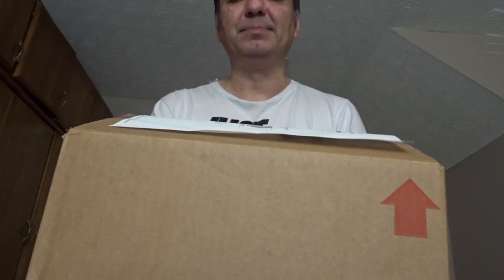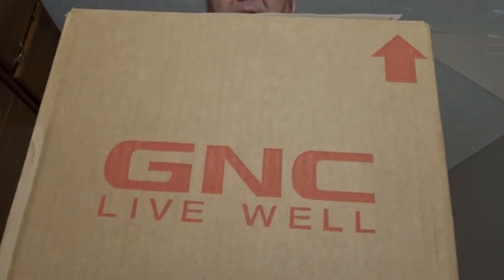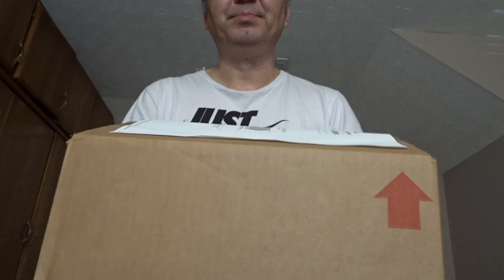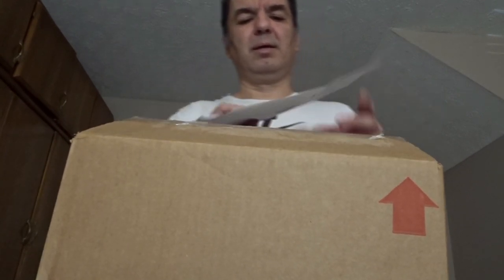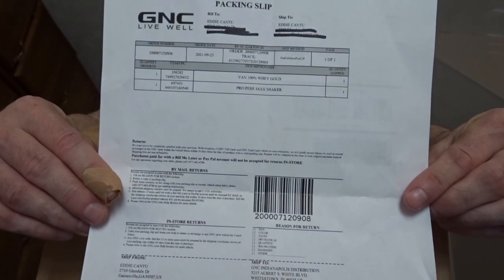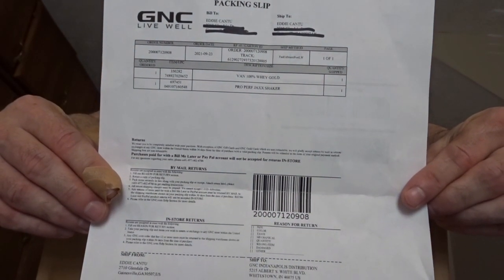Hey guys, this is Eddie. Hope you're doing great, and today I'm going to show you what I bought at GNC online. This is the box from GNC, and this is the receipt or invoice from GNC.